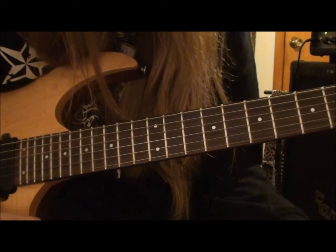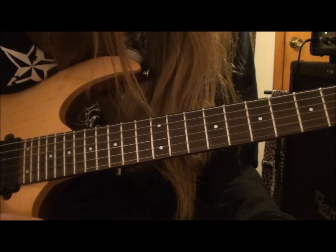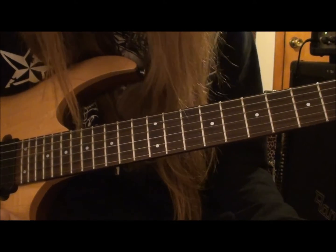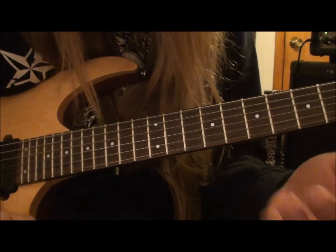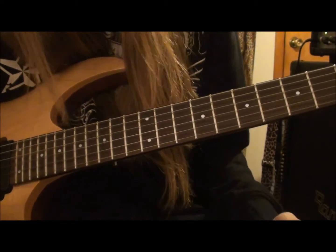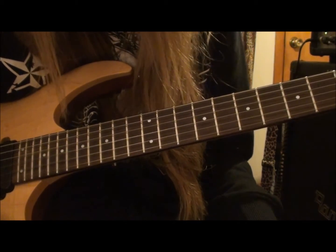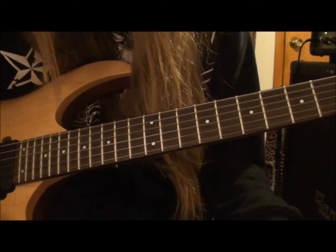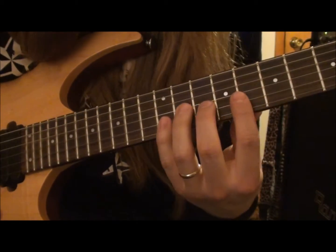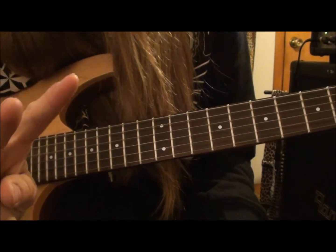I took the time to learn it a long time ago. Like I said, I think it was a Joe Satriani thing, and it really helped me. This is a lick that I learned from one of the best guitar players who has ever lived, and if it's good enough for him, it's more than good enough for me. Hopefully you guys will take the time to learn the lick, and I really hope that it helps somebody out. Peace out guys.